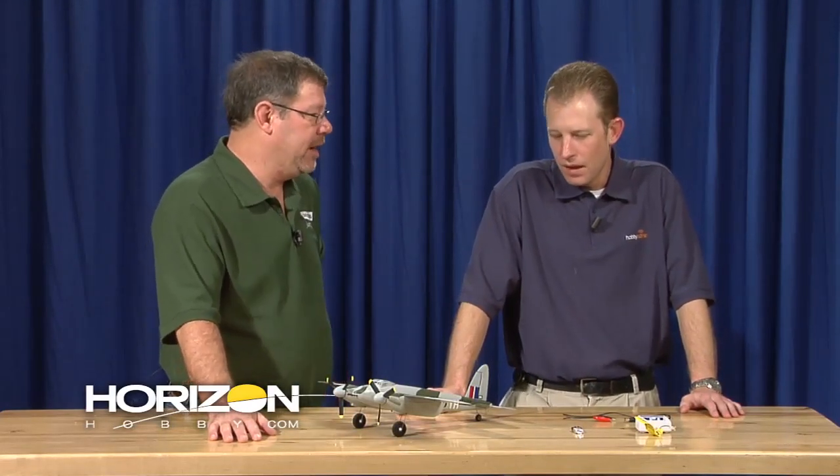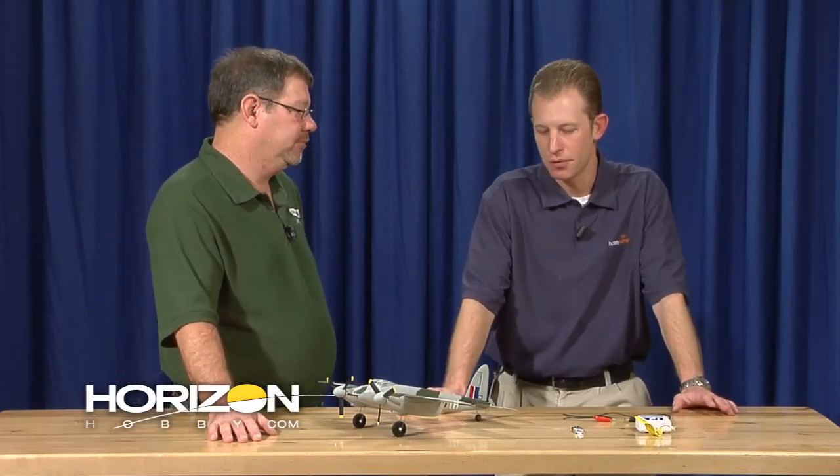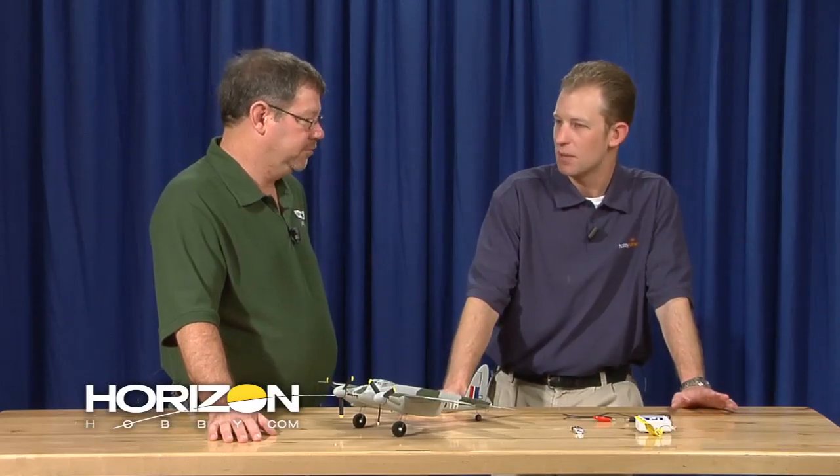How much flight time will we get with that battery? You'll see about six to eight minutes depending on how hard you are on the throttle. If you're cruising around at full throttle the whole time, you're going to be more around the six-minute mark. If you're doing touch and goes and nice gentle scale flight, you might even be able to extend it up to about ten minutes.